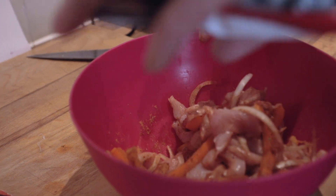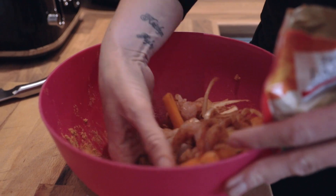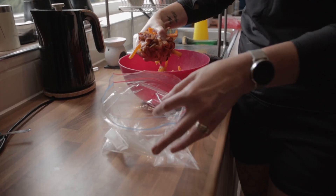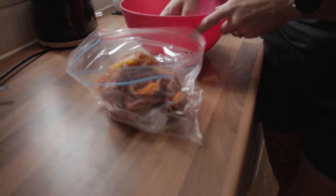Once it's all mixed in, put it into a sealable freezer bag. We're going to leave this in the cooler because it's going to be eaten on the first day we get there - checking our little planner, I think it's the evening meal of the day that we get there.